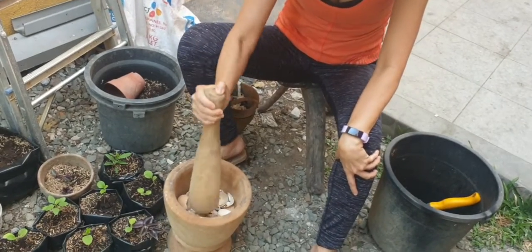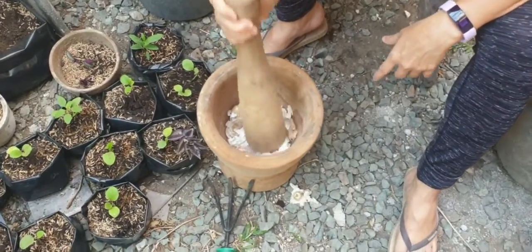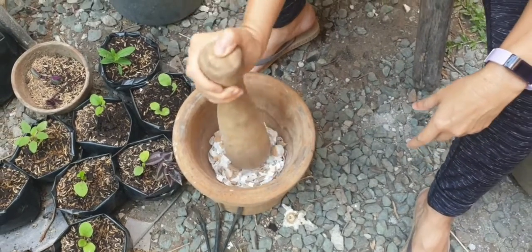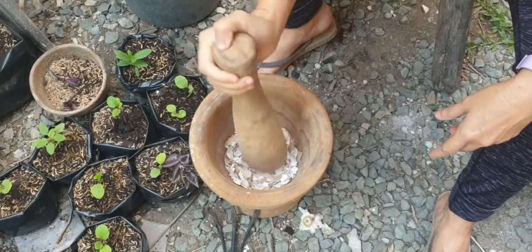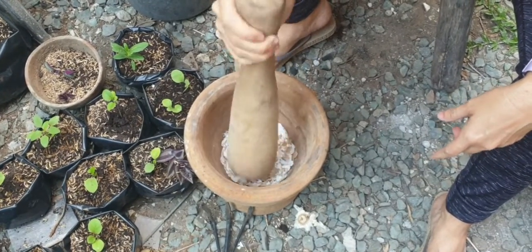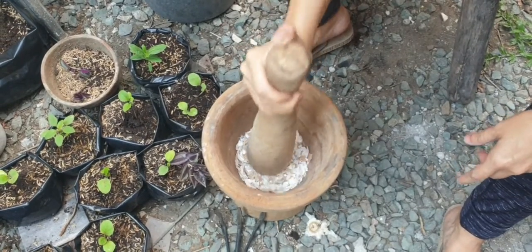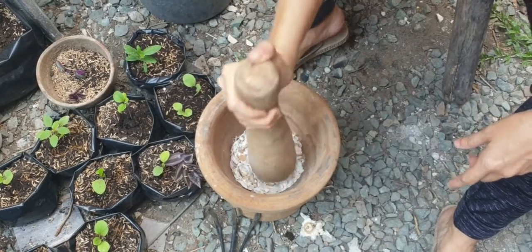So you just have to pound it like this. If you don't have something like a bio, you can devise a way. You can crush it with a stone, or just step on it if you put them inside a sack and step on it.